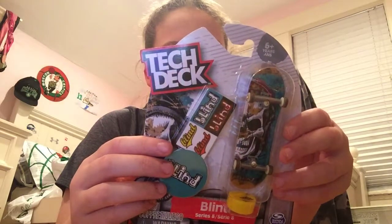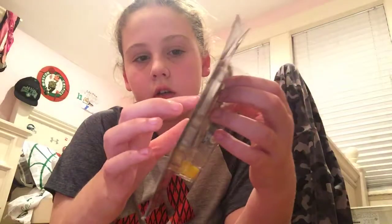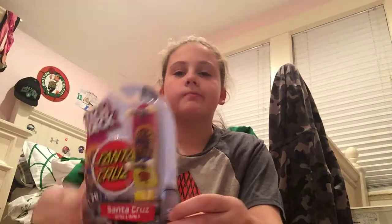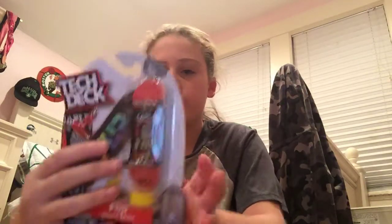It is common. I already have this one, I'll be opening this one. I already have this one too, but sadly I lost it — now I have it again. You guys already seen me unbox it, it's common. That one's Santa Cruz, this one's Blind, and this one is Flip. I don't have that many Flip boards.